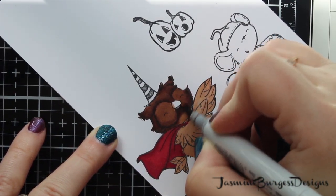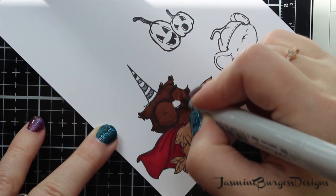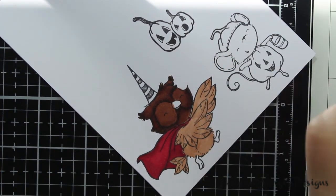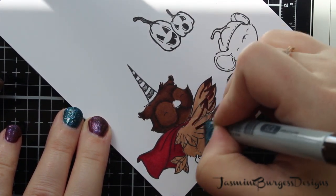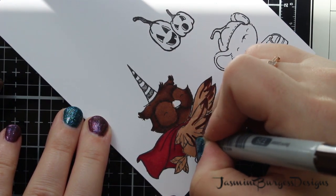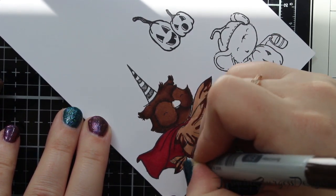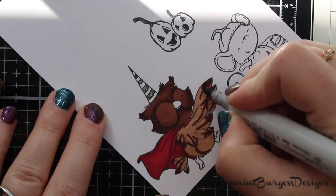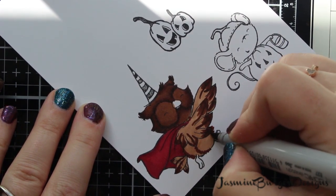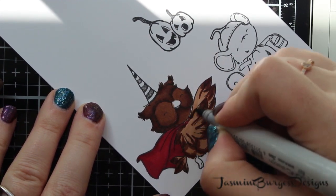If you are new to Copics, I highly recommend going over to Sandy Allnock's channel — I'll put her link in the description box — and taking her classes because they're fantastic. They're self-paced, they're inexpensive, and she gives you everything you need to print off and start practicing. They're really effective way to learn how to use Copics, and you can use them with other brands of alcohol markers too. Copics are my favorite — I have tried different ones and in my opinion the Copics truly are the best ones, but not everyone agrees with me. Use what you've got and enjoy it.